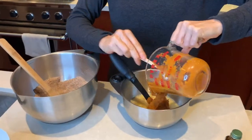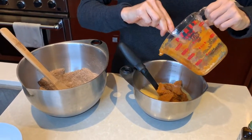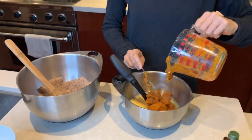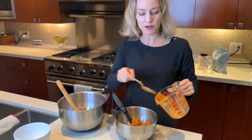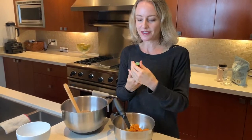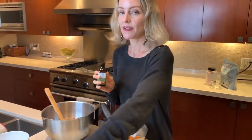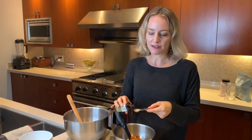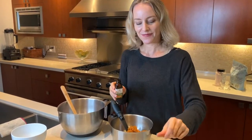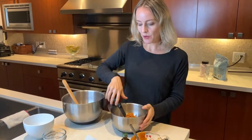I'm adding the pumpkin puree into my wet ingredients with the egg and putting it all together. I love having ingredients pre-measured out — it makes everything so fast. And then of course vanilla; who doesn't love some vanilla for taste? I'm going to put half a teaspoon in. I'm actually measuring it this time since I'm showing you how to do something.